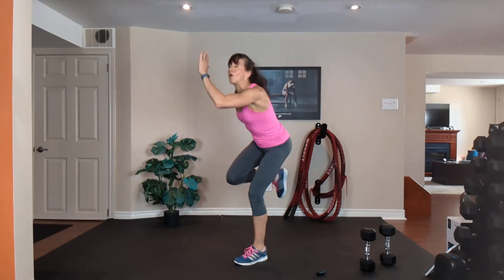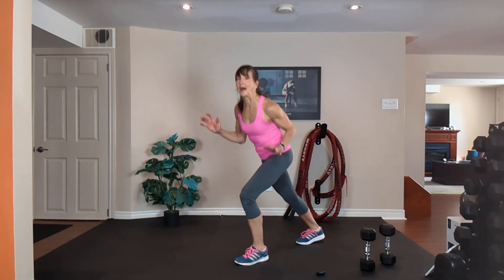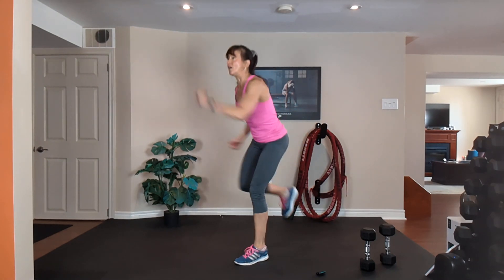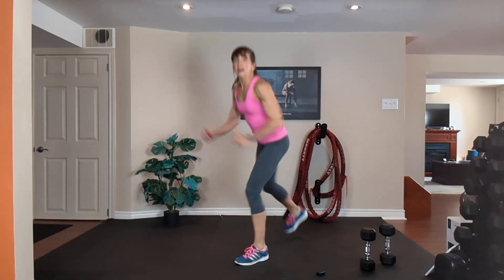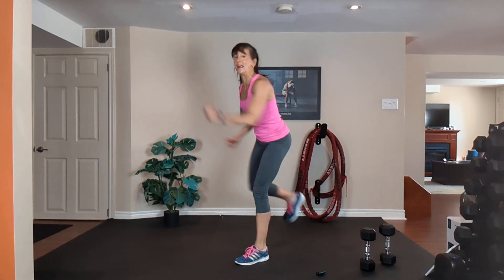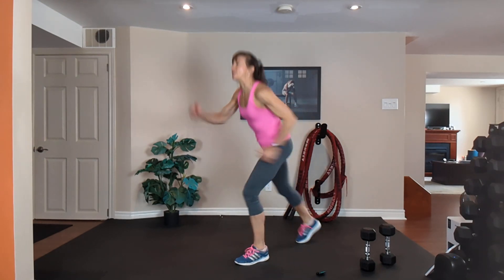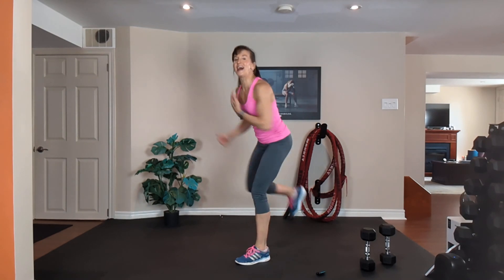Left leg forward — knee, knee. Exhale one way, inhale back. Get low, chest up, tummy tight. Pull, pull. 20 seconds, buddy — work as hard as you can. Pull, pull, exhale one way, inhale back.